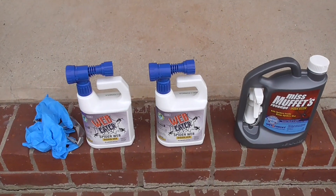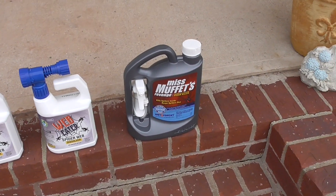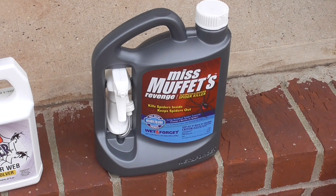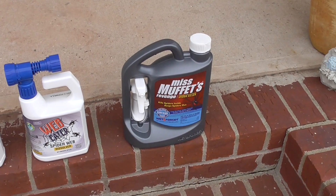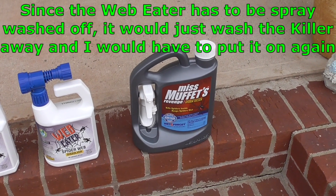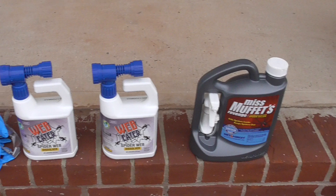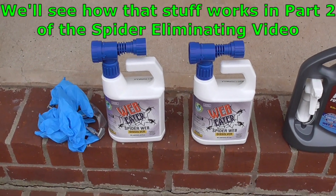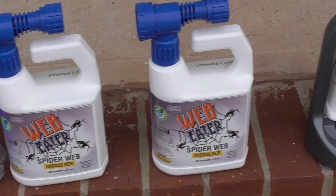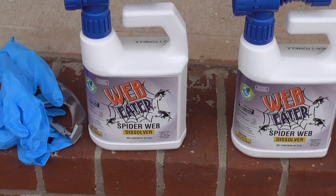Here are our little bottles. We're going to go through the instructions and then put the stuff on again. Over here there's another bottle from a different company — this is Wet and Forget Miss Muffet's Revenge, a spider killer. You may be thinking: why not just spray the spider killer and kill all the spiders? Well, this stuff has to be put on, let dry, and then it's supposed to get rid of spiders for like 12 months. So I have to apply it after I get rid of the webs — we'll make a separate video for that.